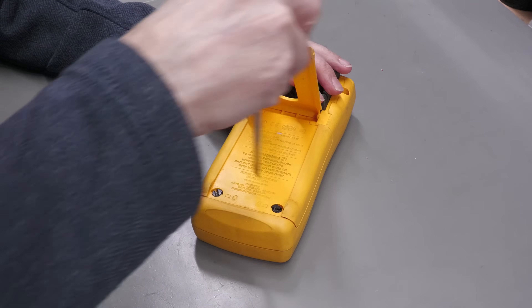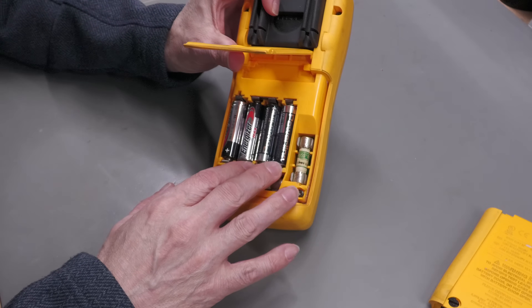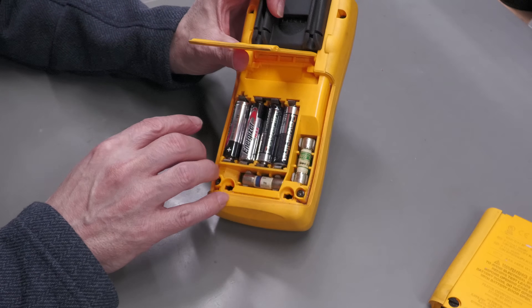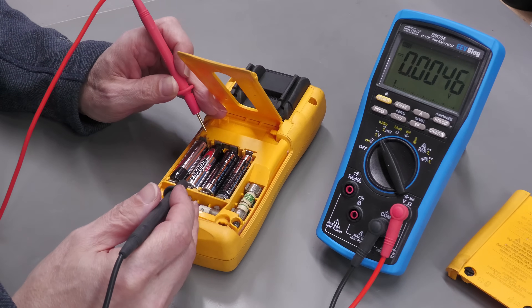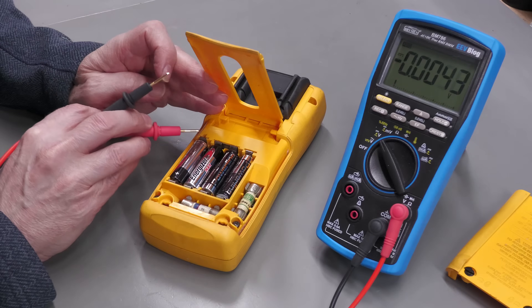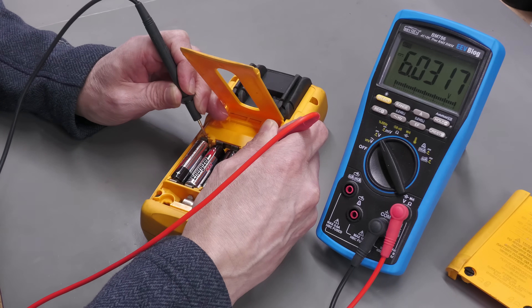Let's open up the battery compartment. There we go — I've got four fresh batteries in there with nicely cleaned-up contacts, all eight of them. Let me put my multimeter across the two ends to measure the series voltage. Six volts — perfect for four 1.5-volt cells. Let's open it up further.